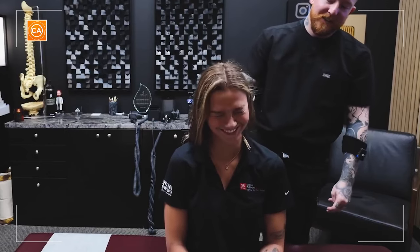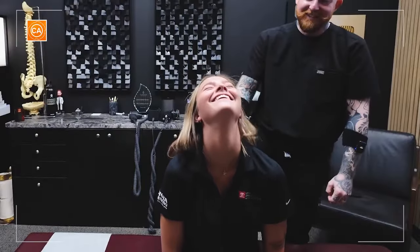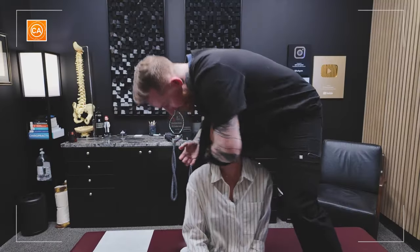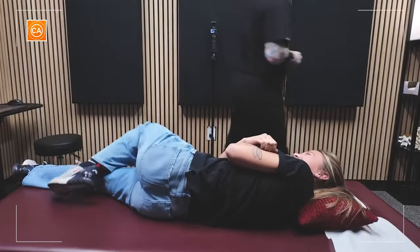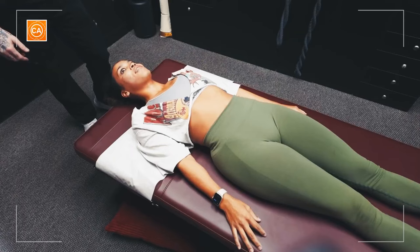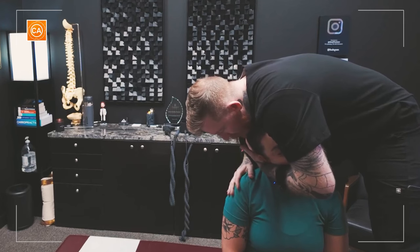So we're gonna adjust right here. Just gonna open that whole spine right up. I felt that like pop out nice and loose for me.